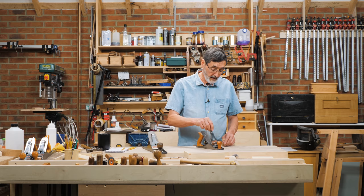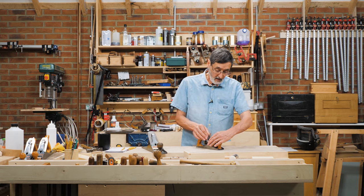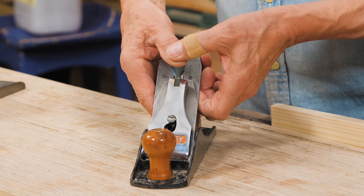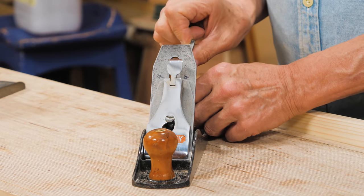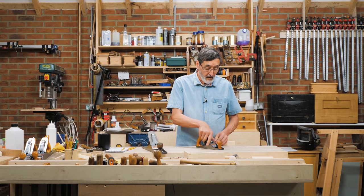Putting it in the middle doesn't necessarily even it up, because the cutting edge may be slightly out of square due to our humanity. It's not meant to always be in the middle. Lock this down — you can see the top of the plane iron moving left and right.